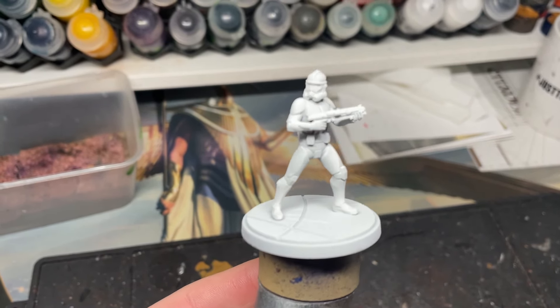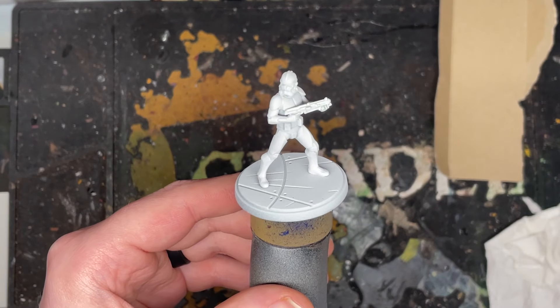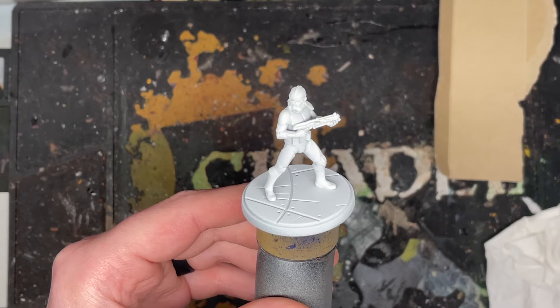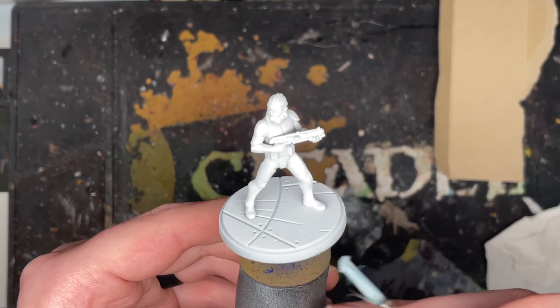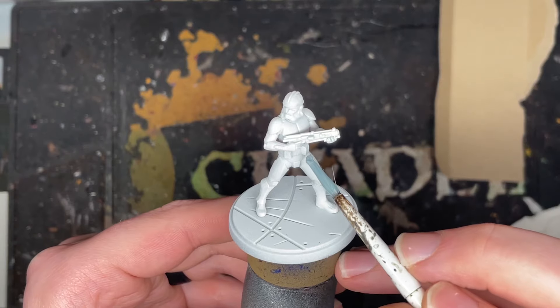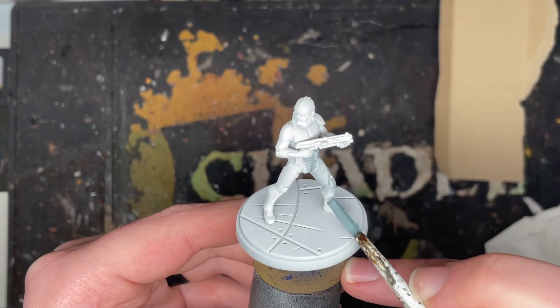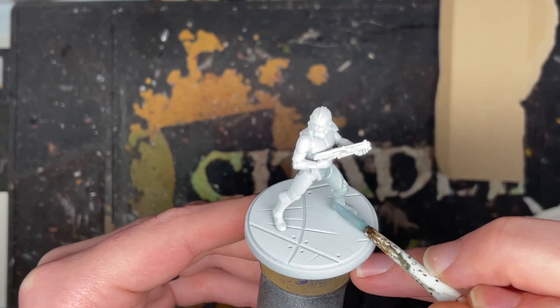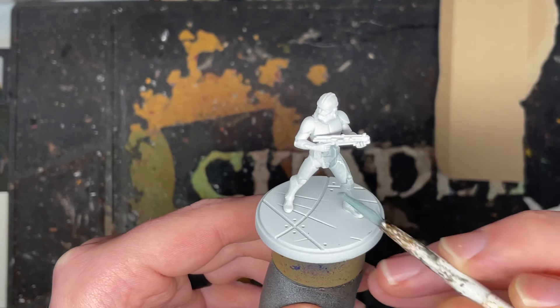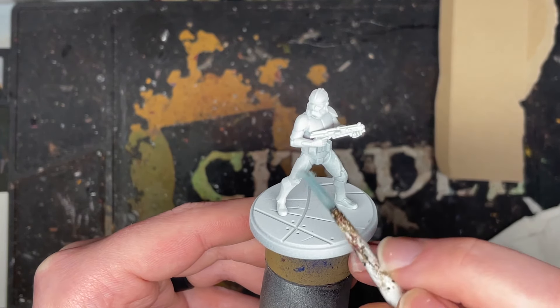I'm aware this is a very generic how-to-paint-white video — there's loads on YouTube, but hopefully this one kind of helps you out today. So it's primed, and now we're literally going to use a warm wash, a contrast wash of apothecary white. You want to just apply this all over the model so it sinks into the recesses. Make sure not to let the wash pool in certain areas, because with contrast it goes a bit blotchy and looks a bit rough. So just be careful, take your time, and then let the contrast dry.